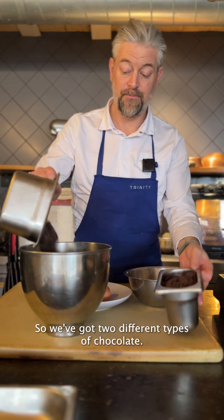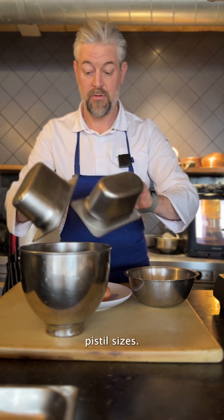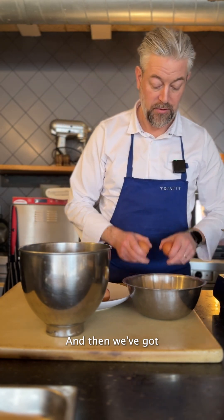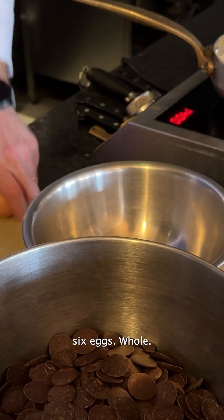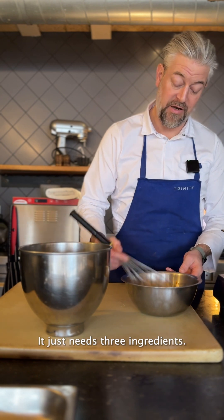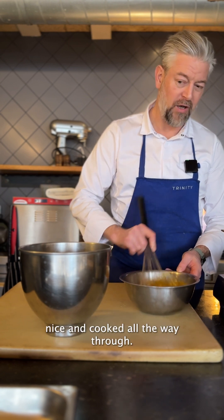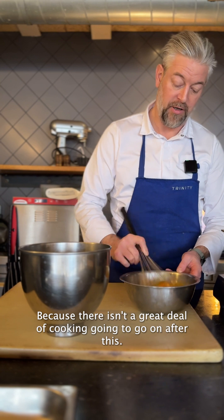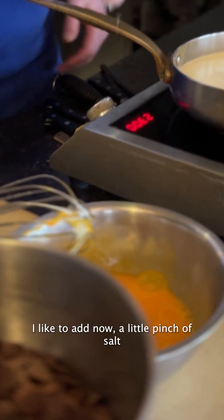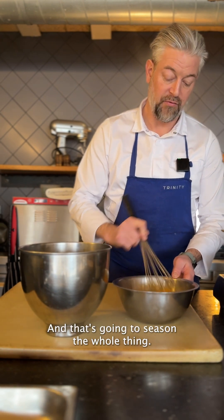So we've got two different types of chocolate, both in one-gram pistol sizes. And then we've got six eggs whole. That's it — it just needs three ingredients. You need a tart case that's been blind baked with a sweet pastry, nice and cooked all the way through, because there isn't a great deal of cooking going to go on after this. So just mix up those eggs nicely. I like to add a little pinch of salt into the eggs.